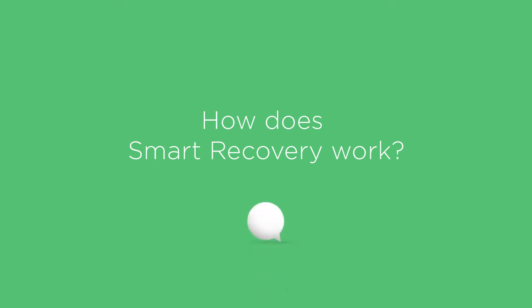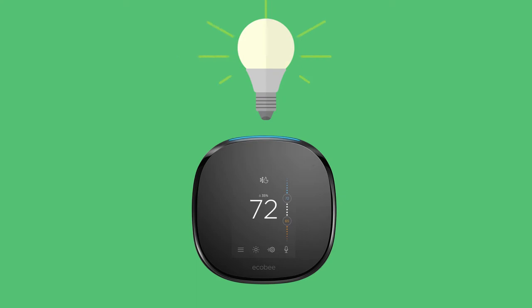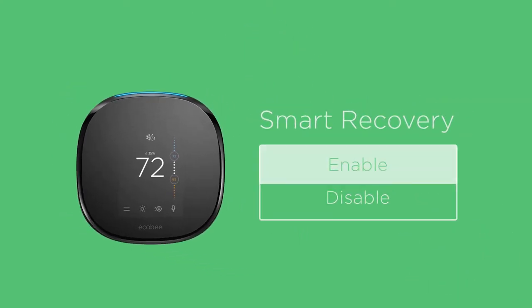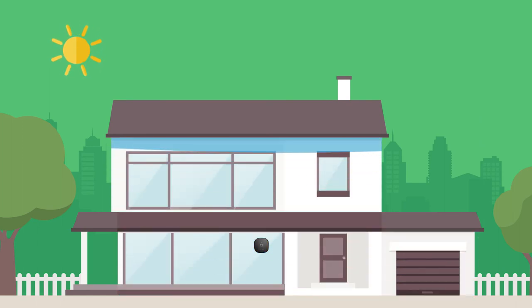How does smart recovery work? Let your ecobee do the thinking for you. With the smart recovery feature enabled, your ecobee determines the best time to start heating or cooling so that it's always the right temperature at the right time.